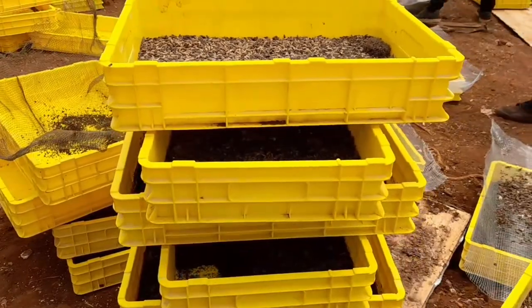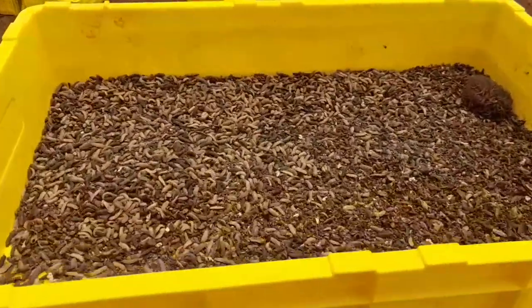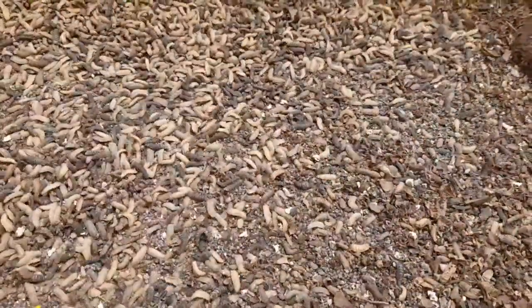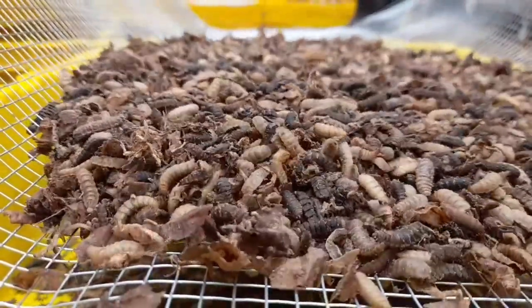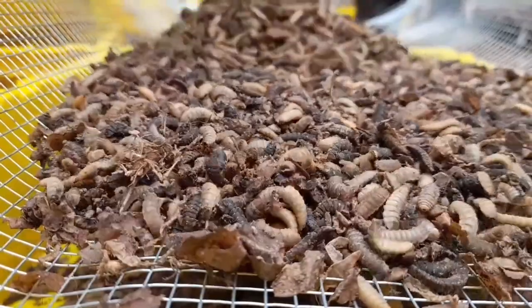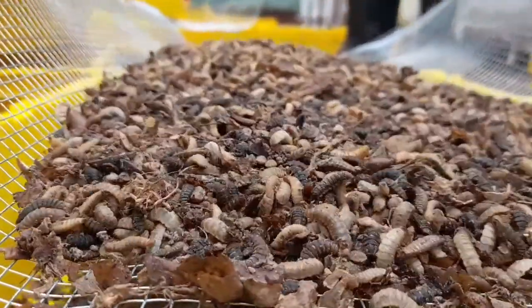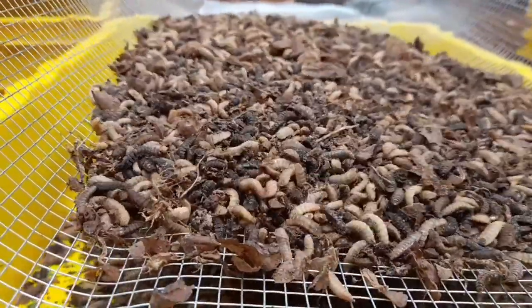Their biomass increases as they continue consuming food waste or animal manure such as cow or pig manure as the smelly substrate. Three grams of eggs will need about three to five kilograms of substrate. Food imbalance leads to weight and size reduction, but not necessarily death.